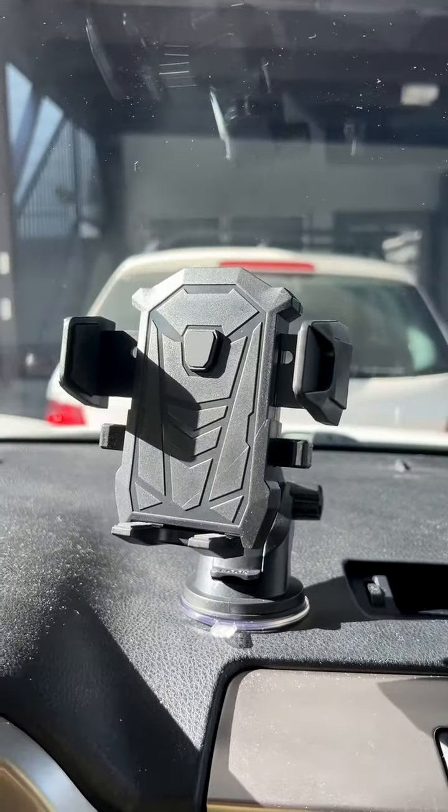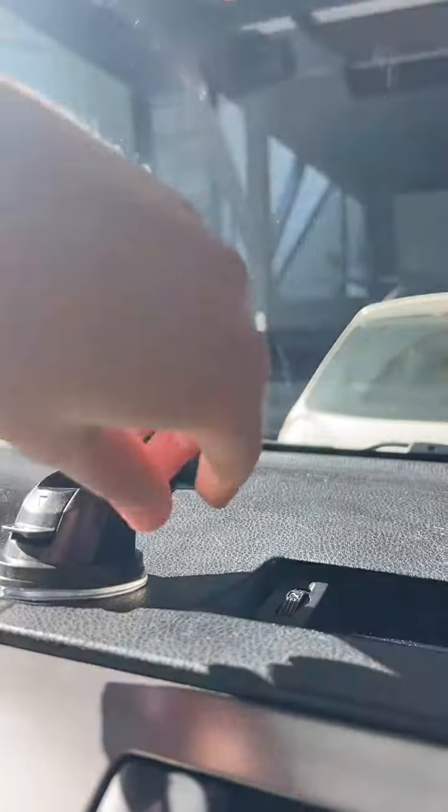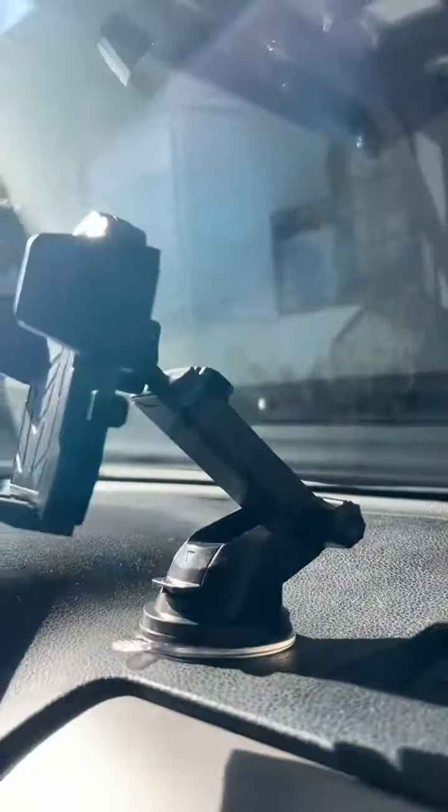What I really like about it also is that you can adjust it into so many different directions. It's super easy to put your phone in and super easy to take it off. Let me show you — here it is, kind of reminds me of a Transformer movie. You can adjust it in so many ways.